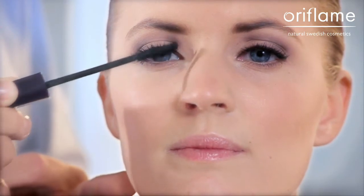Then I go back again, start brushing straight up in the middle. And when I come to the inner corner near the nose, I brush the lashes towards the nose.